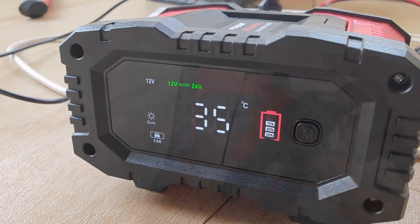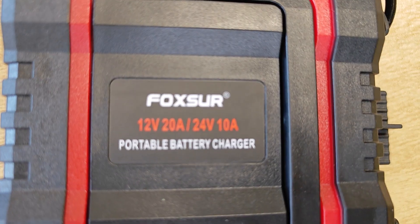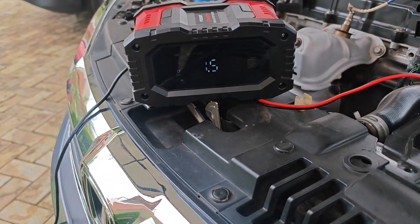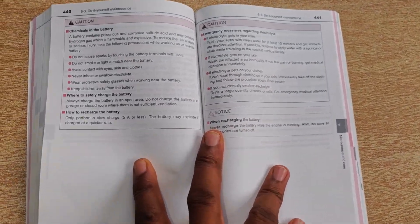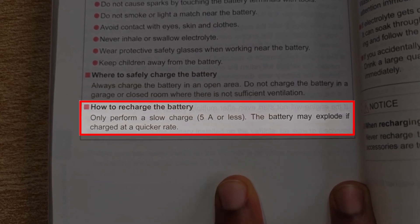Here are the two errors I made in this charging process that ended up ruining this battery. The main thing that destroyed it is that I used a 20amp fast charger. While fast chargers are good, they are not ideal for this kind of battery. As you can see from this RAV4 owner's manual, Toyota advises that you shouldn't use anything higher than a 5amp charger, and this applies to most other car batteries.